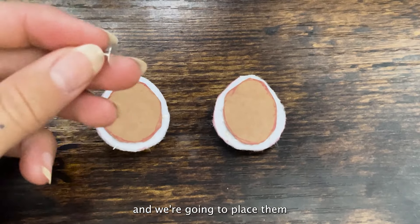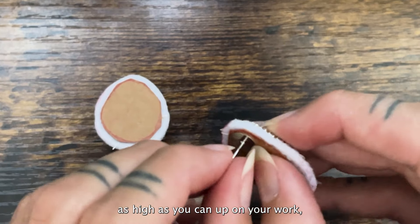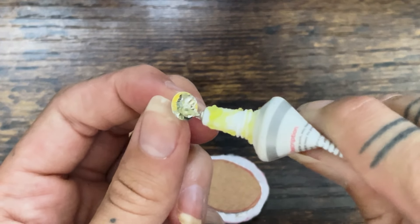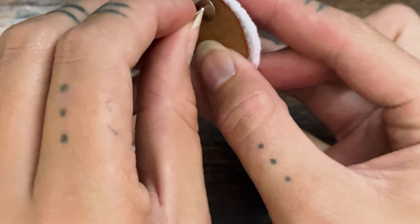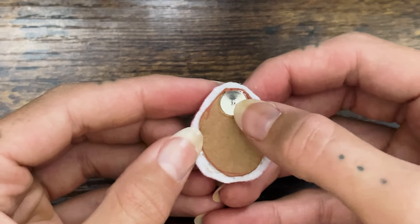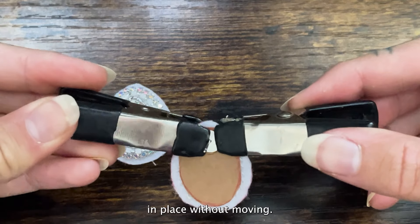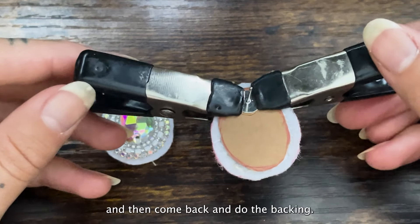Now take your earring posts and place them where you want them. Most of the time you want to get as high as you can up on your work. Then place a little bit of glue and put it on the cardboard. After this step, you're going to want to let your piece sit for as long as you can. I also like to take these little clamps and clamp them — that way they're really going to get a good grip and dry in place without moving. I'll usually leave this for about 30 minutes to an hour and then come back and do the backing.